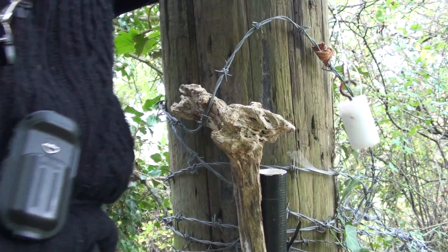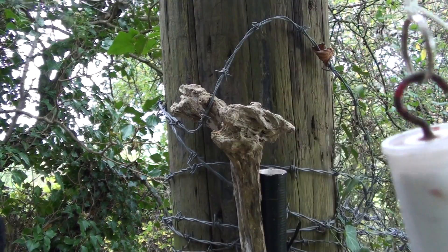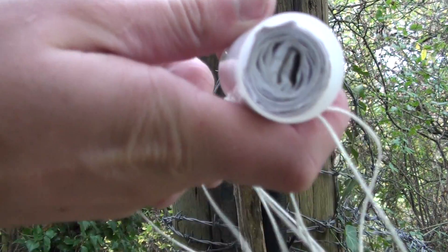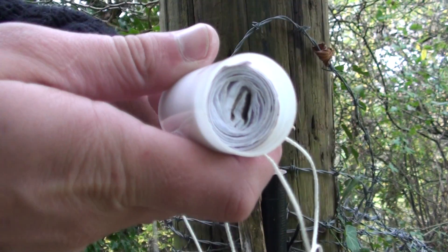Oh wow, look at that. That's the challenge. Easy as pie. Nicely done. And obviously, inside of there is the logbook that we have to sign to prove that we've been here.